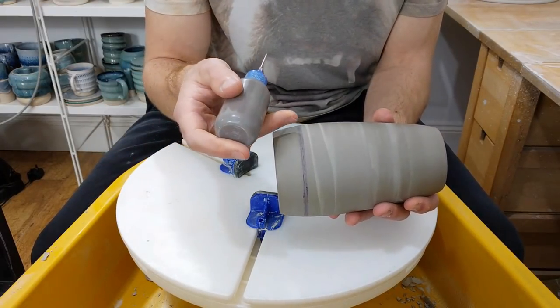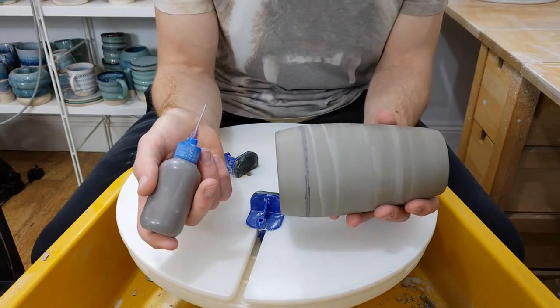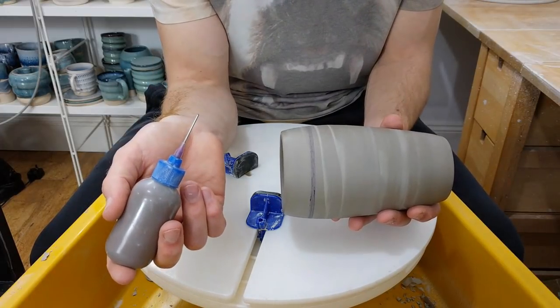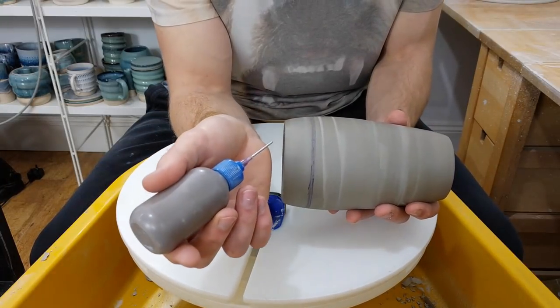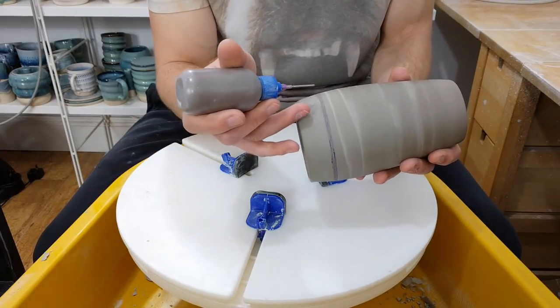What I do is I mark a line on in essentially felt tip — it's a permanent marker, but basically more or less anything will burn off in the kiln unless it's designed to stay put; the heat will just get rid of it. So permanent marker, nice soft tip, marks the line on.